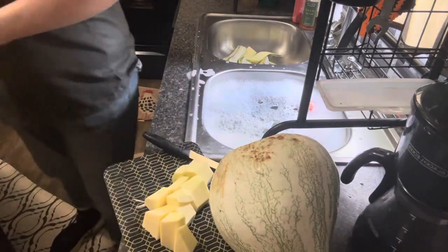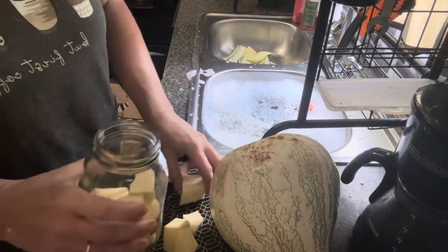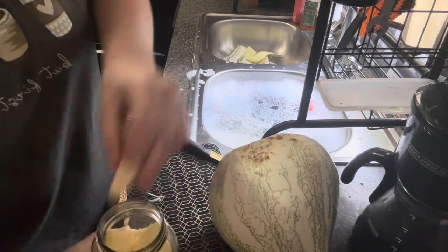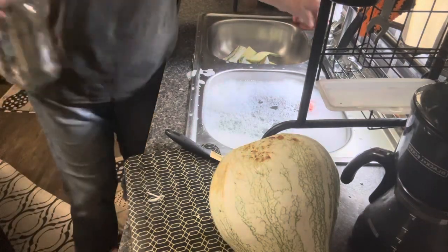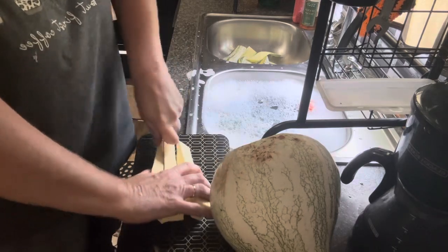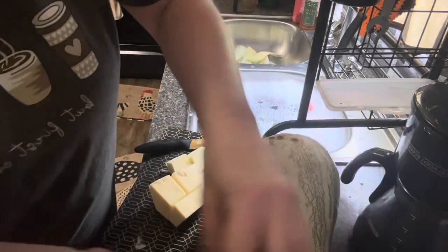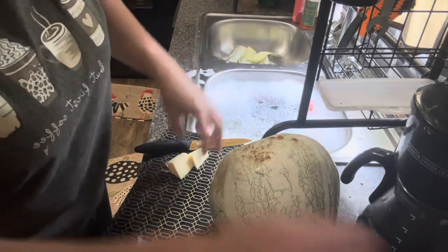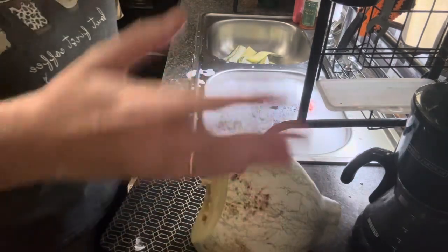Now we're just going to put it in our nice clean jars, as many as we can get in there. So just out of the neck, we're going to get two quarts of just meat from this squash. As we fill these jars, we're going to fill them with water, kind of shake them around, make sure there isn't any air bubbles in it. Being water, it's going to be really simple to check.